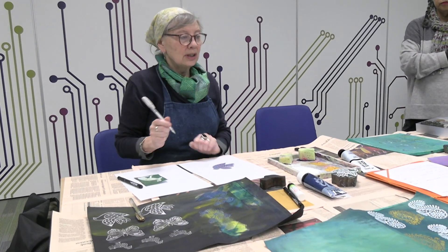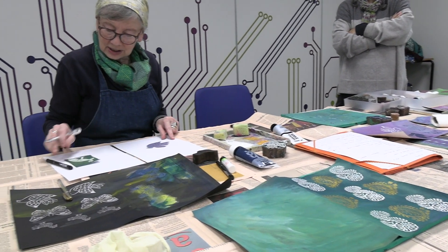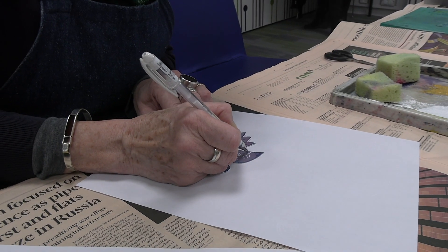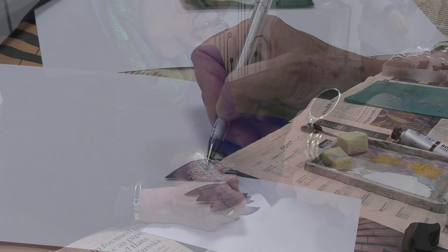Once you've done your prints of individual designs, you might want to — particularly if they're an animal, I've got a bird here and a hare — draw into them with pens and create some of the detail that either has been missed in the print or that you know occurs anyway in the design.